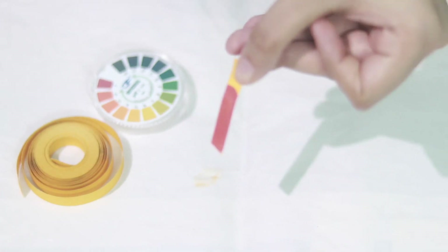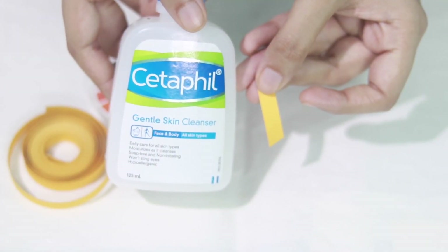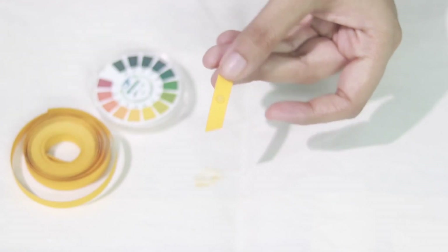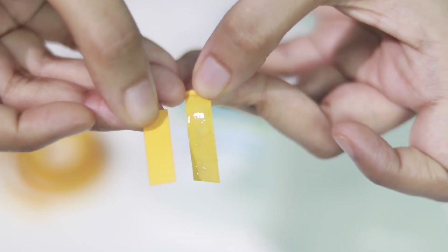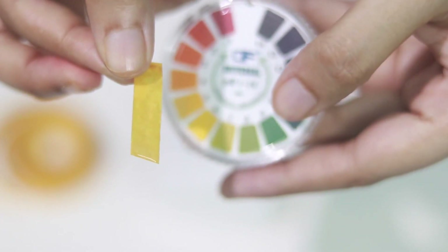Now we have Cetaphil, and I've heard it has a pH of more than 6. It actually turned a little greener. I'm going to compare this with the other face washes.